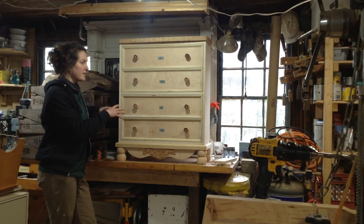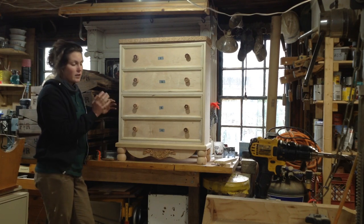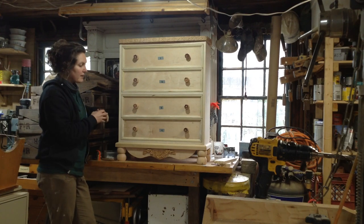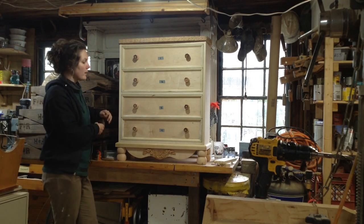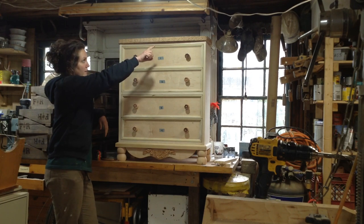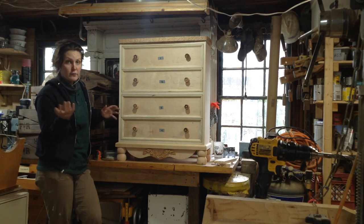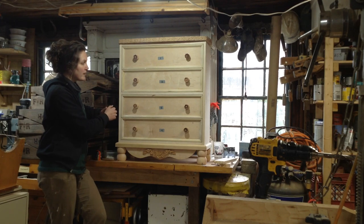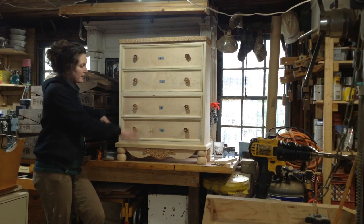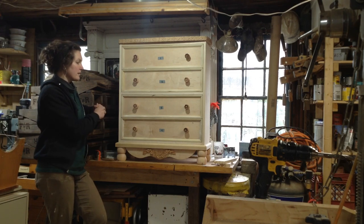I was hoping to wrap this up in one more video, but as I started editing all the footage, the carving took a lot more video to show what I wanted. There are actually going to be two more parts to this series. This week's video will detail carving the flower decorative pattern on the top and bottom, and then the fourth video will cover making the drawer pulls on the lathe, carving them by hand, putting it all together, and the finish — which is going to be paint.